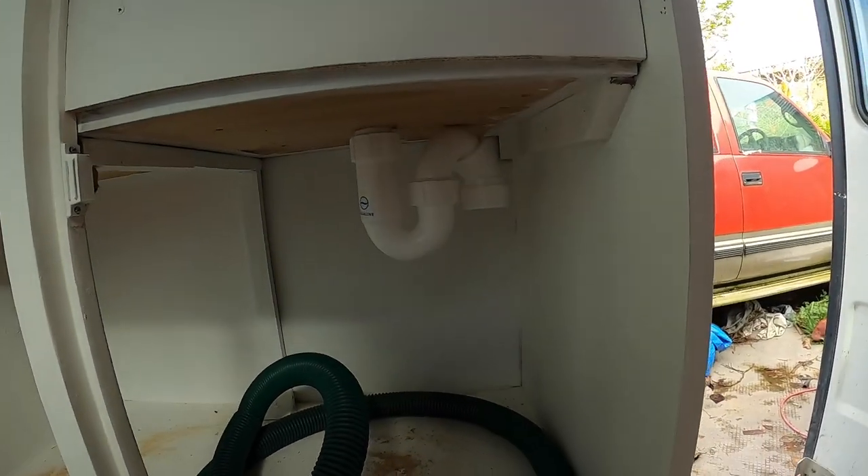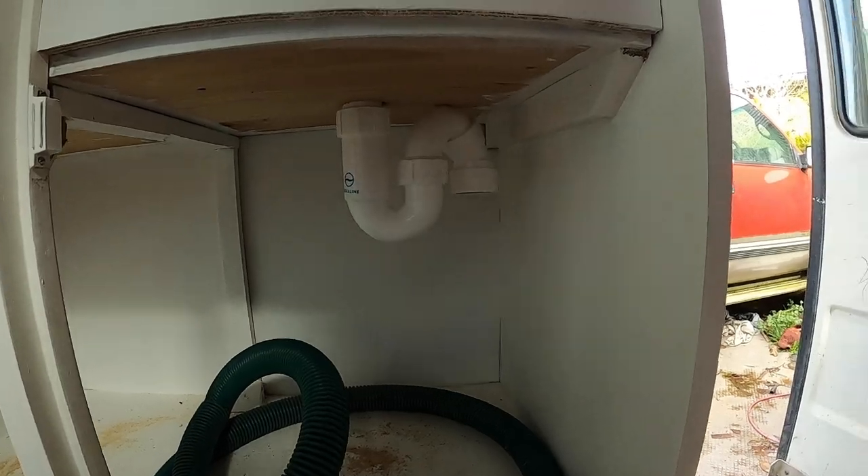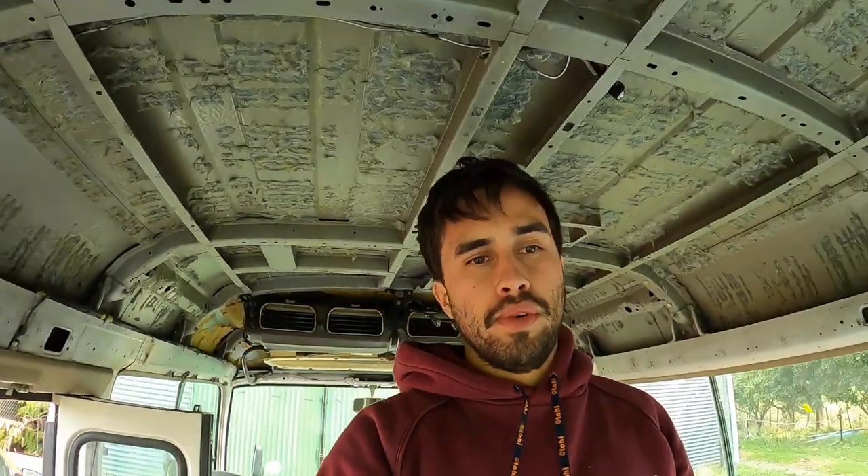I'm going to have to sand that back. We've also got the main fitting for the sink under there, which is exciting. It's funny how just a little trap like that kind of makes it seem more of a house now.